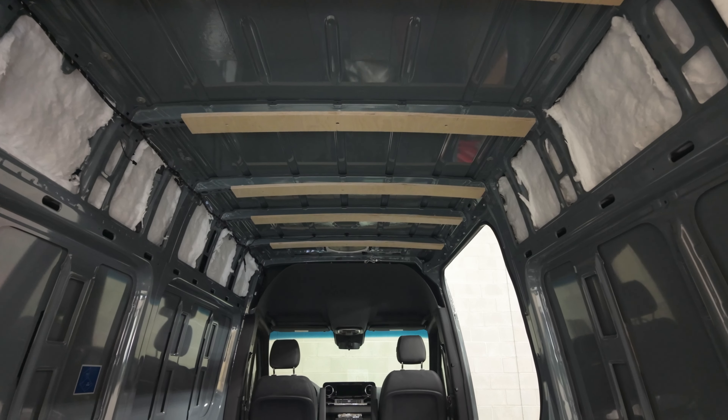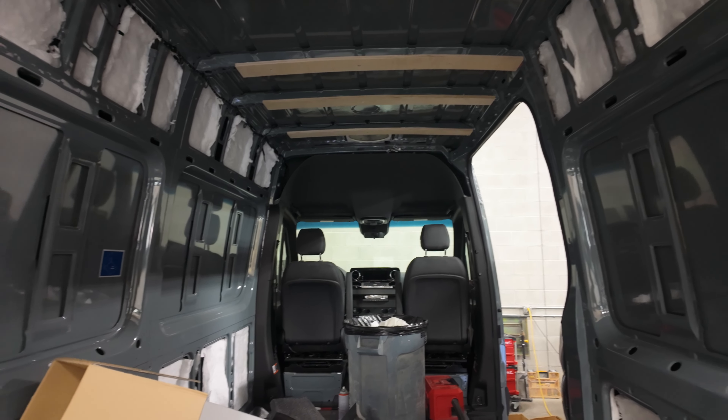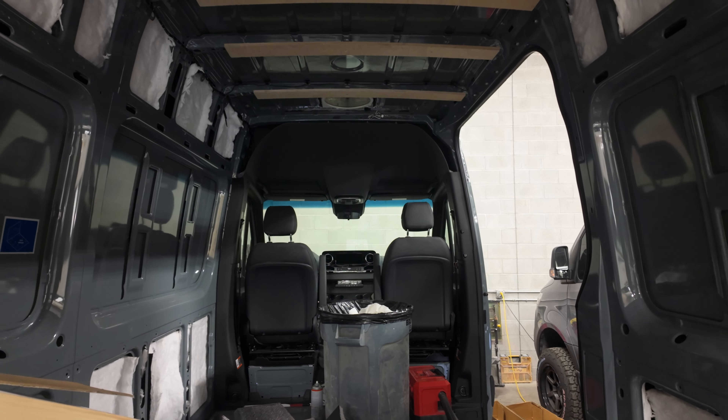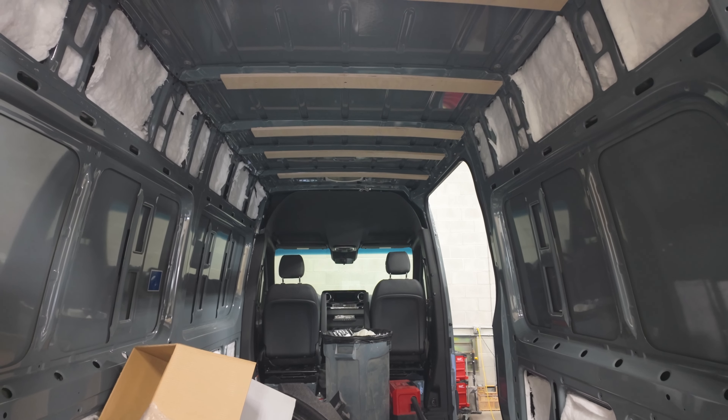Here's a van that we've just barely started. You can see we've done furring strips on the ceiling, we've started to insulate, we've pulled up the floor and done the insulation. We've done the Maxxair fan in the front and we're getting ready to cut the hole for the air conditioner in the back. Those are some of the first things we do when we get a new van — we just start prepping it.